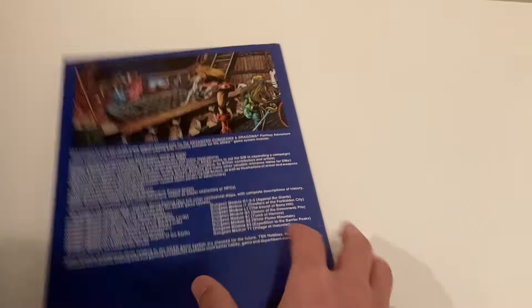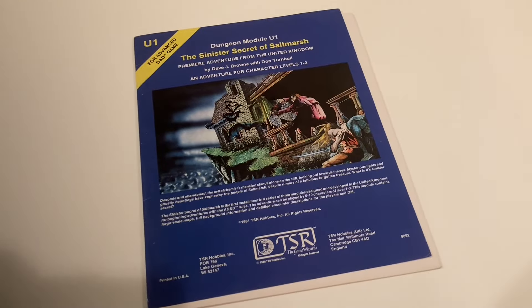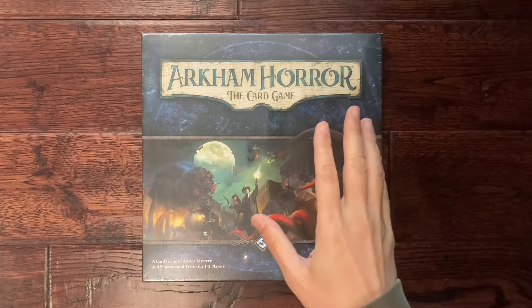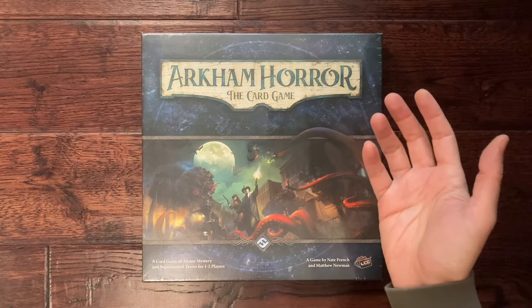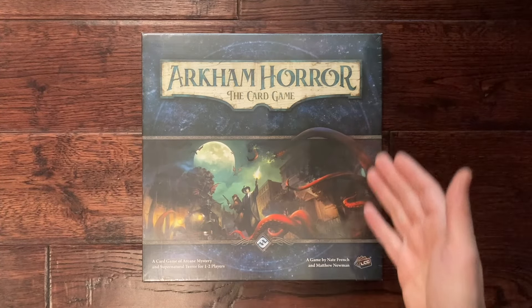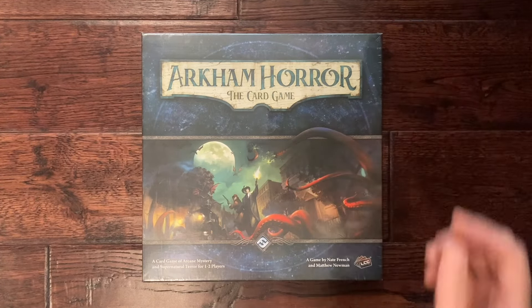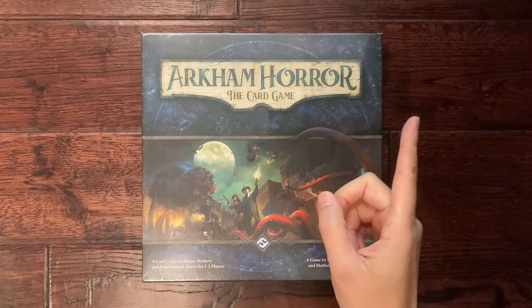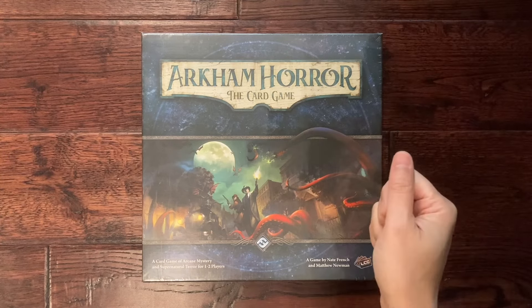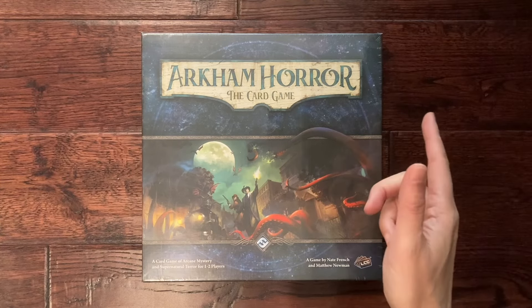It has a foldout map and everything, and hopefully one of you lucky winners will enjoy this prize. If you're watching from the future, we surely have other giveaways going on — you can click our main channel page for that information. I'll do a general overview of this game first, then do a complete unboxing and have a gameplay session solo with the first scenario. Yes, you can solo this game. From the artwork you can see there are investigators and this is a Cthulhu-based game.